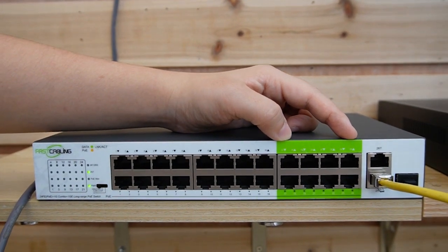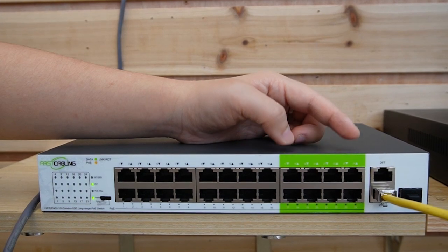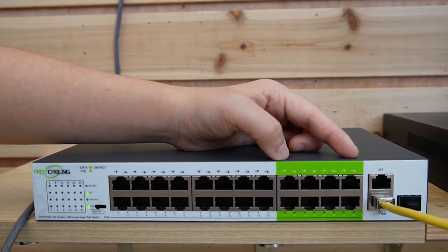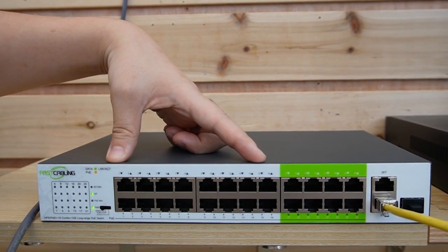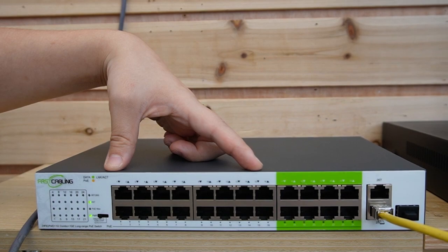Port 17 to 24 can support PoE transmission of up to 500 meters at 100 Mbps when using a PoE extender. And port 1 to 16 can extend PoE Plus signal up to 250 meters.